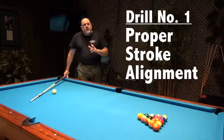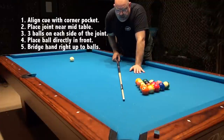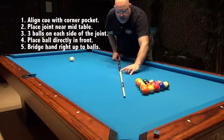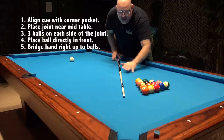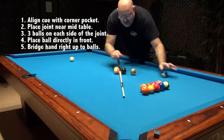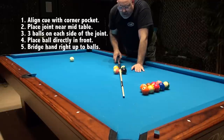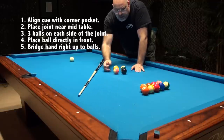There are a few drills I want you to get started with that you can do very simply at your pool hall, and this gives you the opportunity to see whether or not you may have some flaws in your stroke. Take your cue and just put it directly in line to the pocket, just like this. I have basically the joint of the cue just here near mid-table. I'm going to go ahead and take a few balls out of the rack and I'm going to line them up against the cue, and carefully and slowly lift this up without trying to jar the balls.